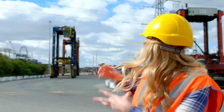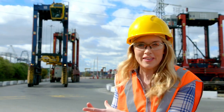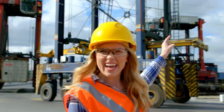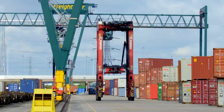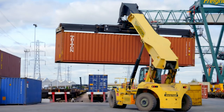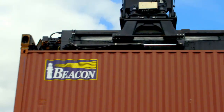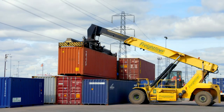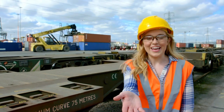Once the shipping containers are on land, these enormous trucks called straddle cars move the containers into this area called the terminal. Just look at it — it's like a giant robot dog! Next, a truck called a reach stacker stores the shipping containers on top of each other. It's like building a tower out of monster stacking bricks. It is busy work!